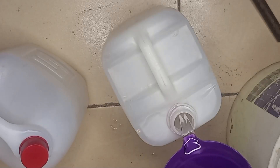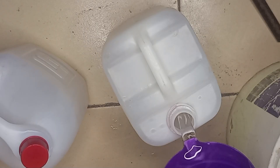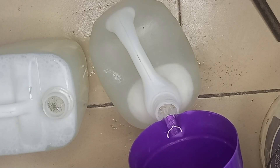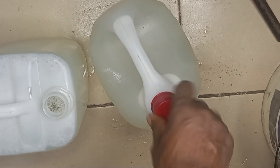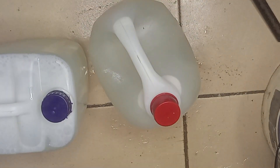Hi everyone, welcome back to Total DIY. Today I'm going to show you how to make 10 liters of powerful household bleach using simple ingredients. This bleach is great for disinfecting surfaces, whitening cloths and general cleaning. Let's get started.